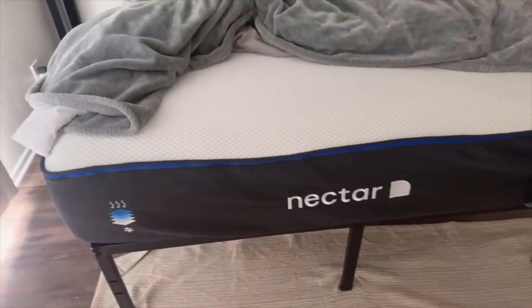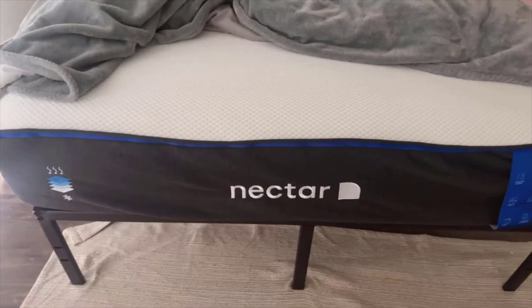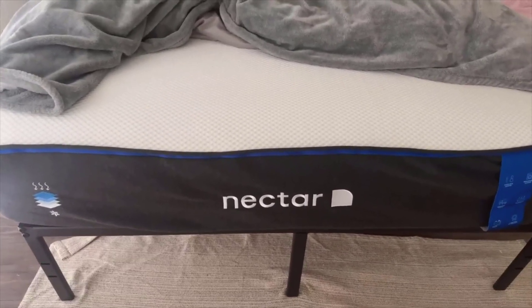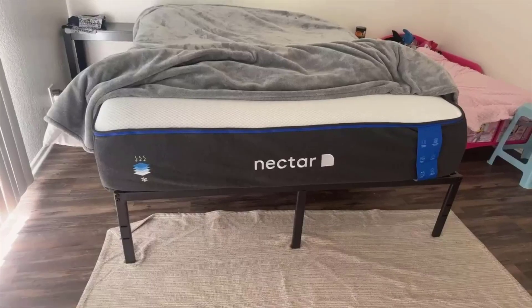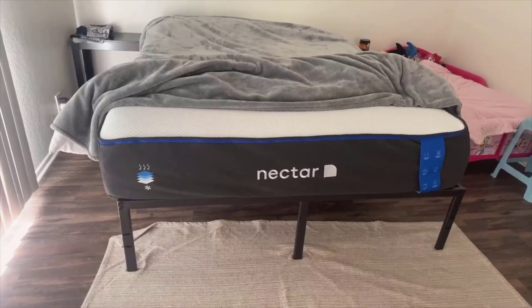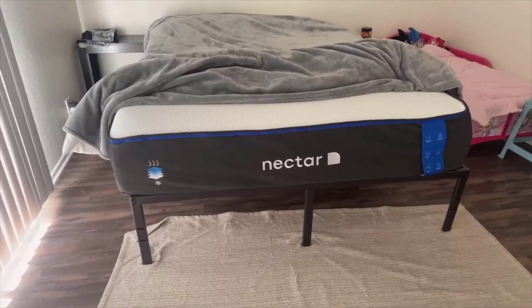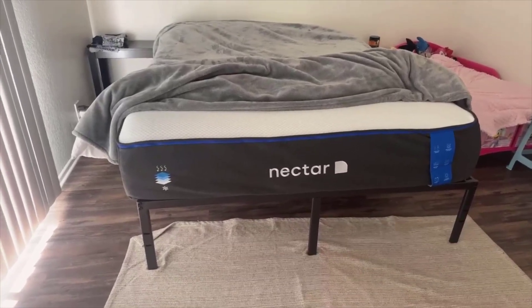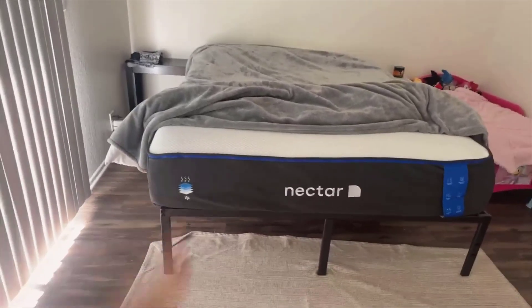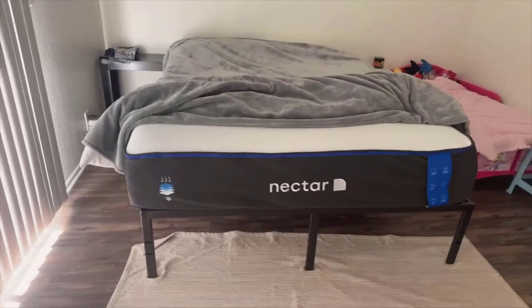Let us not overlook the significance of the medium-firm gel memory foam. I have slept on various types of mattresses, but finding that perfect balance of comfort and alignment can be quite a challenge. Thankfully, the medium-firm gel memory foam strikes just the right chord. It offers a supportive yet comfortable cushion that accommodates your body's natural curves, promoting proper spinal alignment, which is crucial for minimizing aches and pains. It is also infused with gel, which complements the dual cooling technology by further aiding in temperature regulation, ensuring that your nights are nothing but restful.